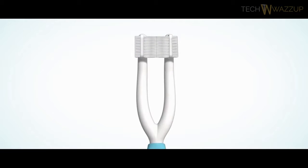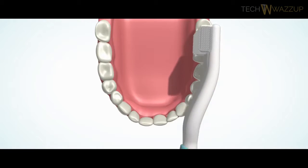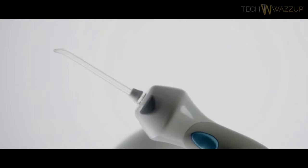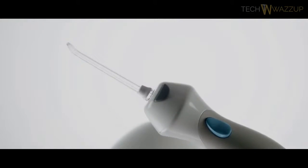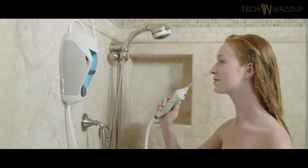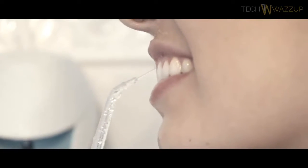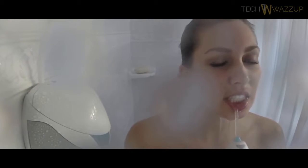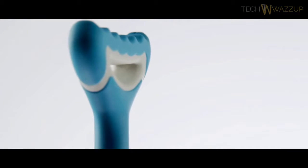First, there's the dual-headed toothbrush, which hits the front, back, and chewing sides of your teeth for comprehensive surface coverage. Then there's the irrigating tip — it reaches where the toothbrush can't. It's like a water flosser, only it's in the shower. So it's no mess, no fuss. Because it's in the shower, you'll never run out of water and you won't have to sacrifice any precious counter space.